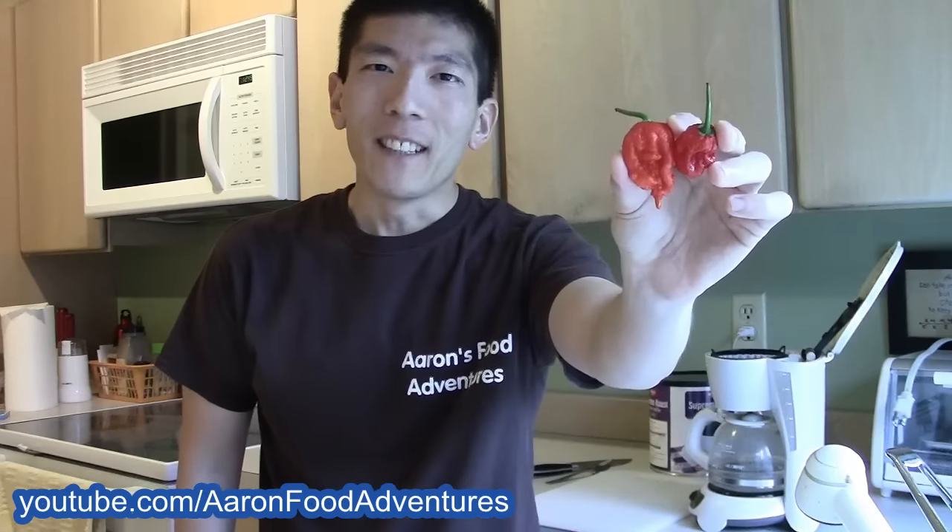Welcome everybody to another episode of Will It Coffee. On today's episode: Will It HP 56 Death Strain Coffee.